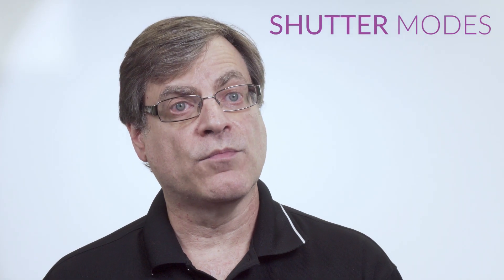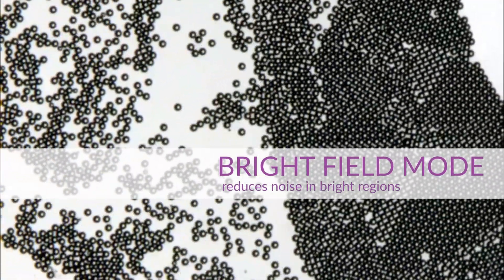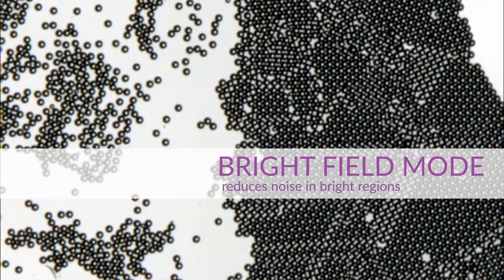Because we started from one of our movie cameras, you get a rolling shutter mode, which the movie industry likes. Most machine vision uses global shutter, which has slightly lower but quite good dynamic range as well. The brightfield mode of the S990 will optimize the image for the lower colors and lower grayscale values.